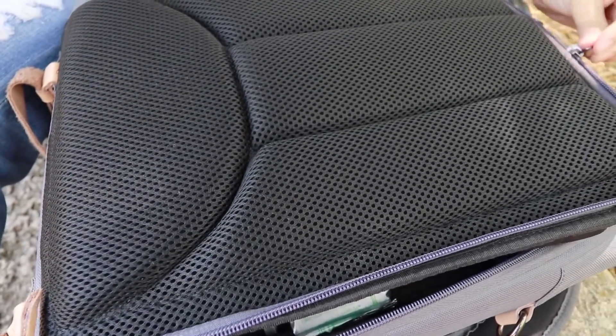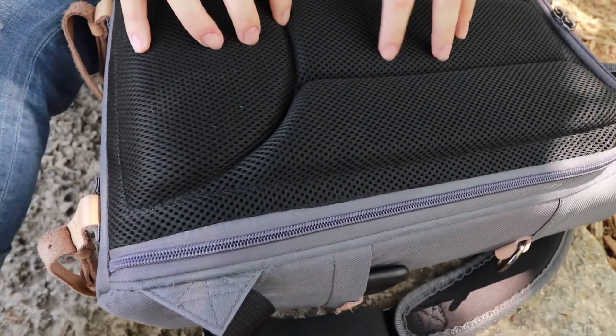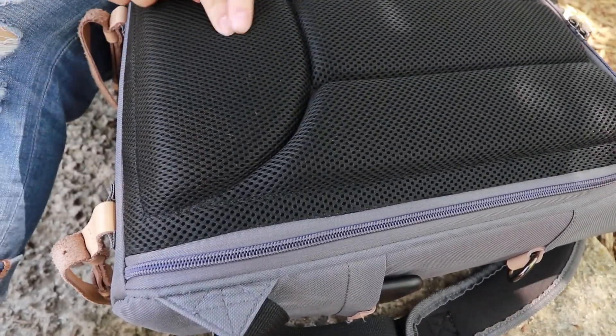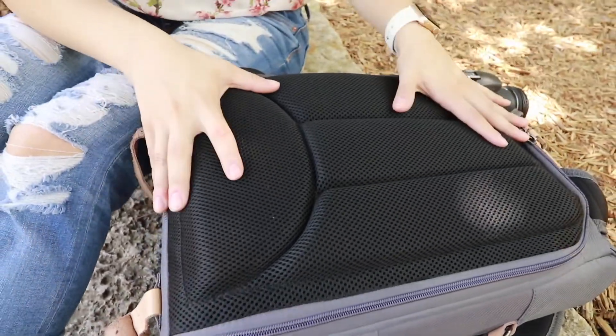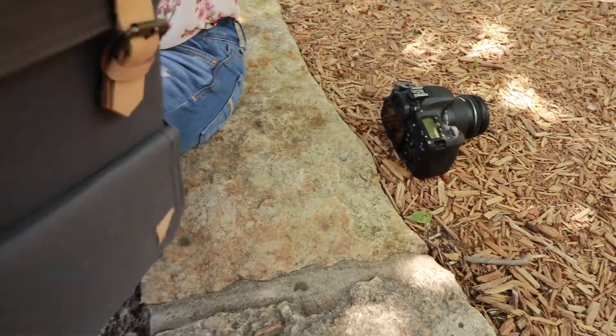It's great for traveling because there's a lesser risk of your things being stolen, because the only way to access the main compartment is through this back zipper. Otherwise, the front — the only thing you can access from there.